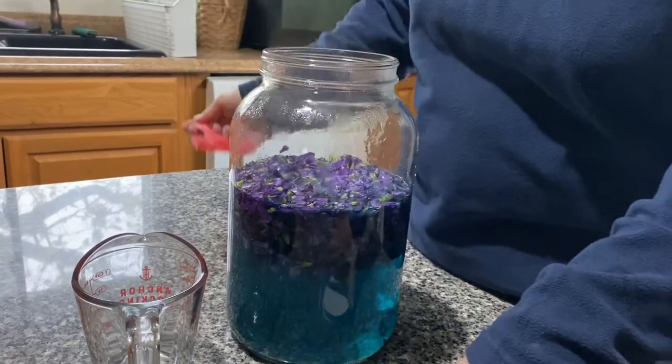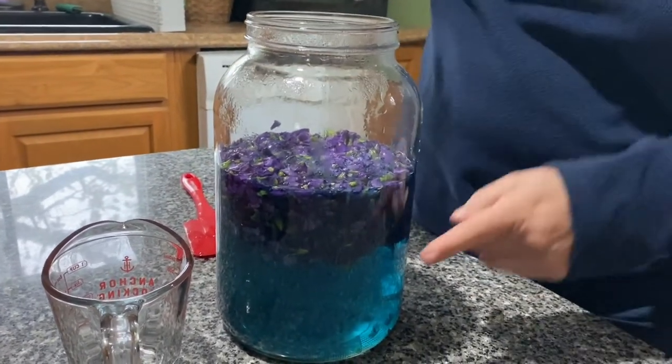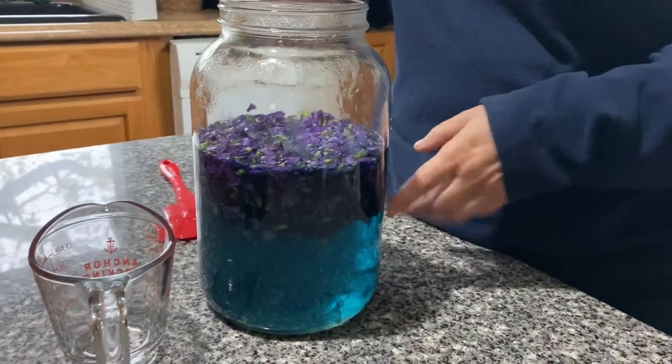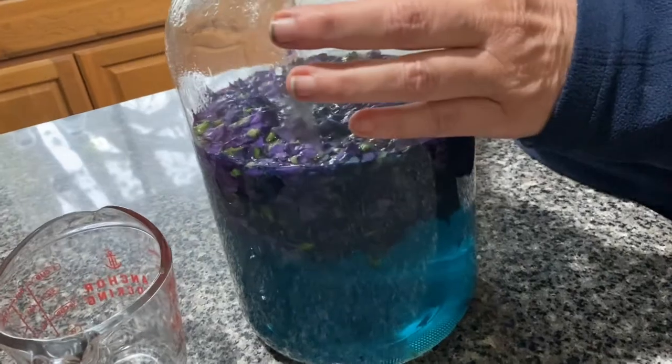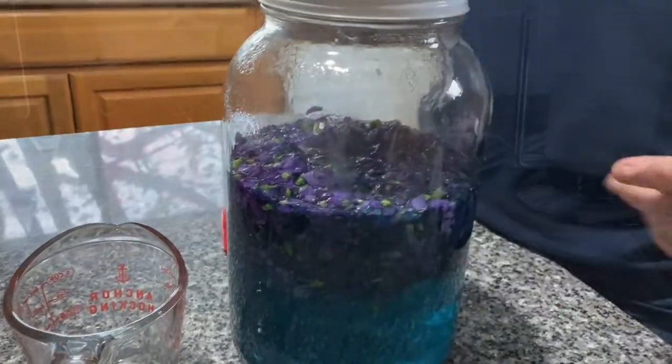I just love violet jelly — it is so magical. You know it starts out with purple flowers, you get almost a blue tea out of it, and then you add your lemon juice and something magical happens and your jelly turns a beautiful lovely color. Here we go, we will just wait now for it to set.